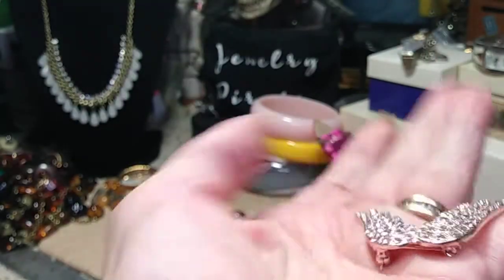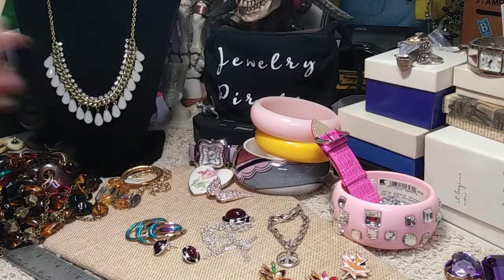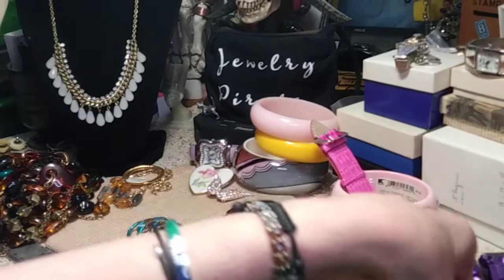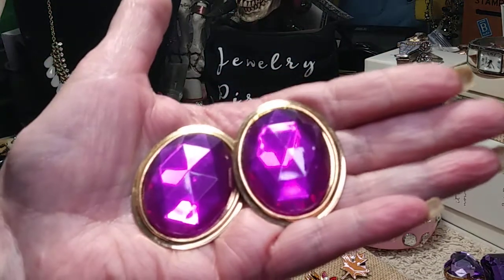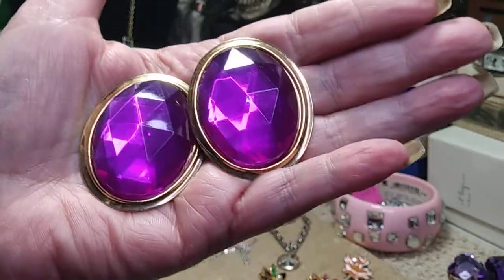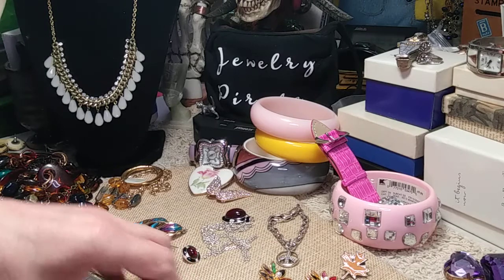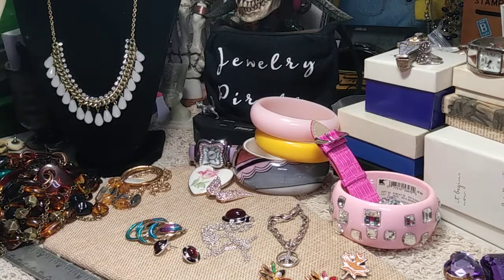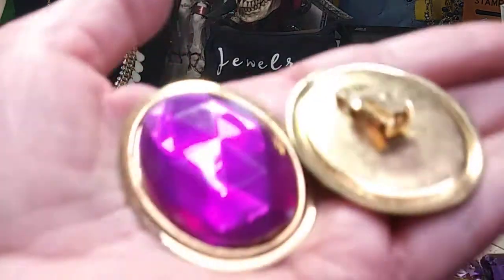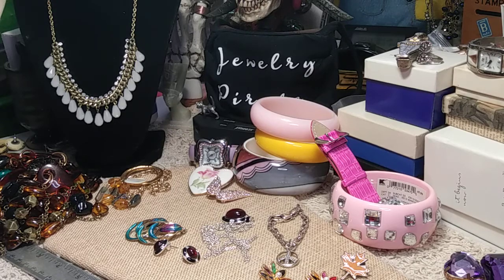Here we have a big pair of clip-back earrings. I think they're acrylic, but they're cool to the touch. They're a beautiful purple on the pink-to-purple side — and they are huge. From top to bottom, these are two inches. Great condition. No name on them, but if you want to make a statement when you go out, these are the earrings for you.